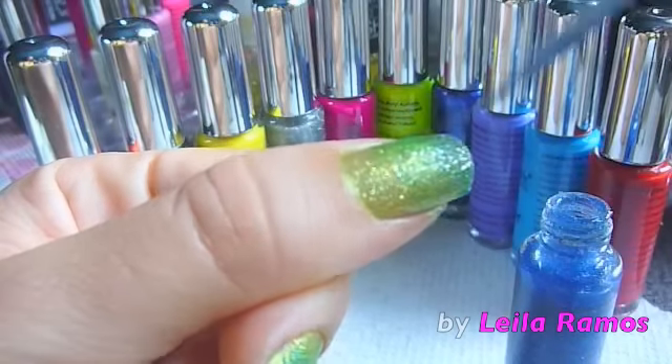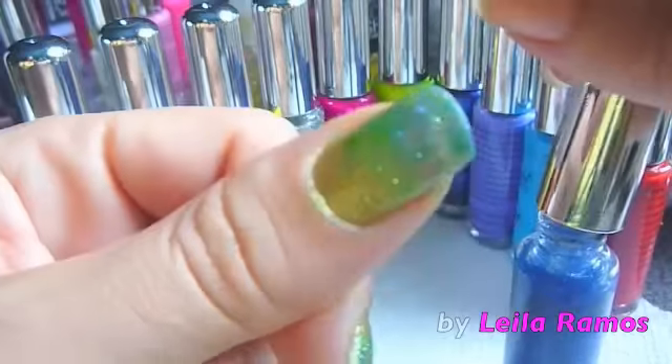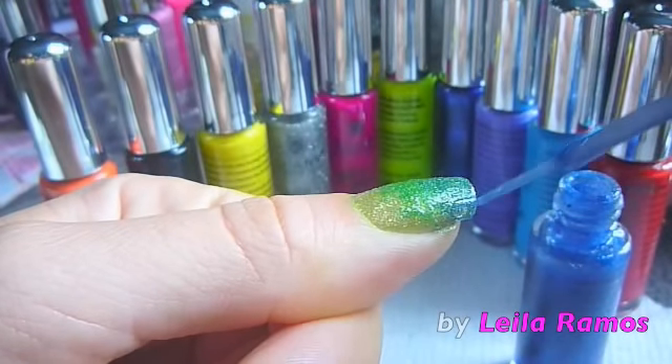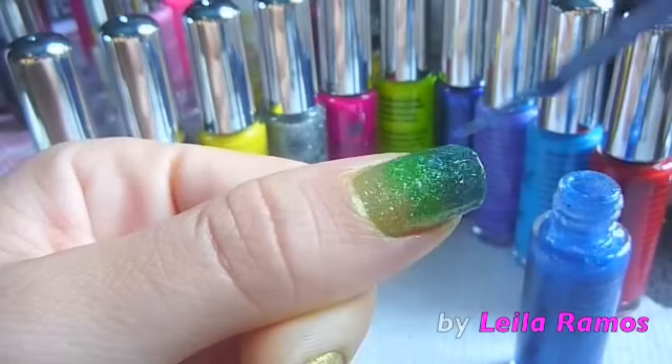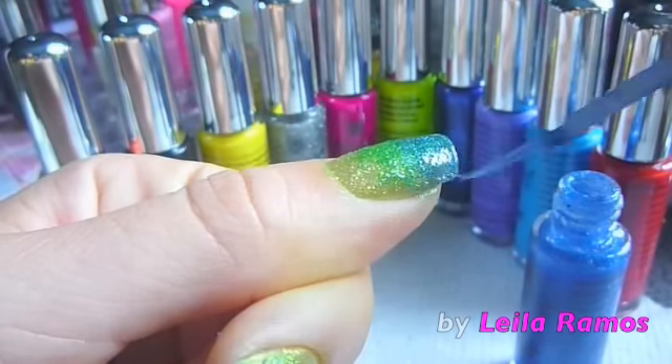The brushes to do this nail can be any brush — you can just use the brushes from the nail polish, that's fine. We're going to give about two or three coats of this blue glitter so we're going to have a better effect.